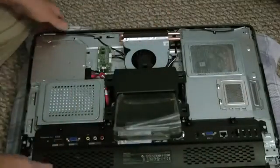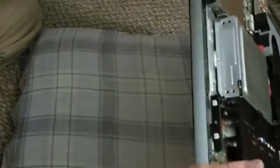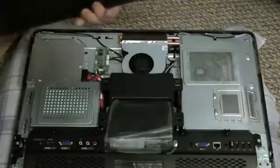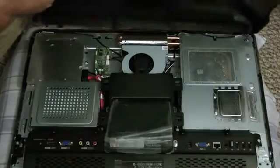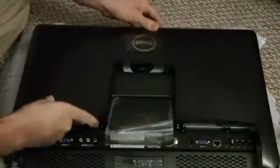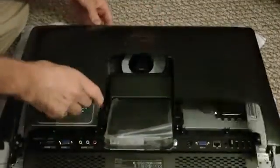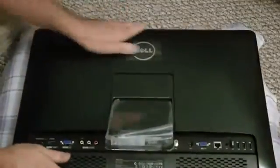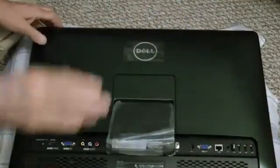Over here you have your optical drive — of course, like I said, this is gonna be a Blu-ray. And that's pretty much it. Put it back on — you gotta set the tabs here, you wanna line those up in the front there, turn it back, put it down, just line it up in there, give it a hit, and put the screws in. System's back together.